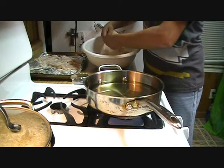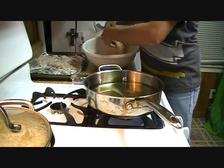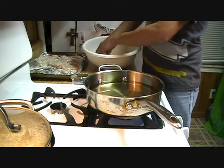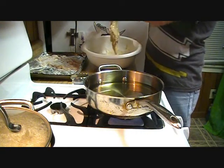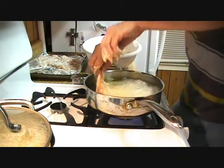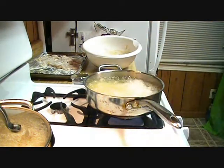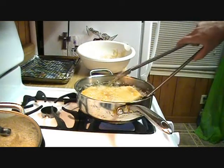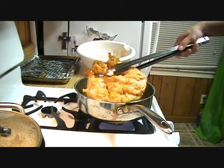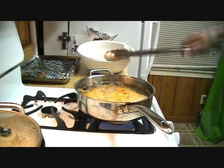In a large pan, preheat your oil to 350 degrees. Place your chicken in the batter and take off any excess before you fry it. Show him who's your fry daddy. Cook each side six to seven minutes. Remove the chicken and put it on a cooling rack to drain the grease. I'm getting hungry.